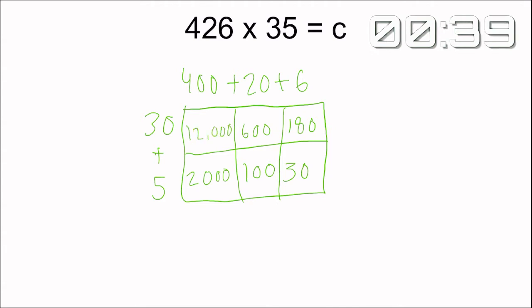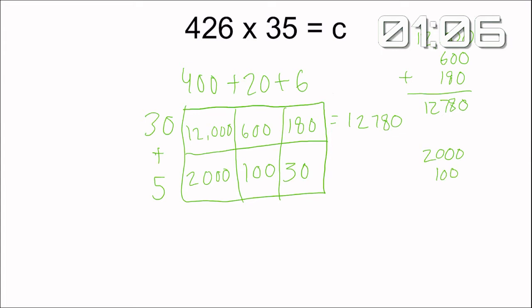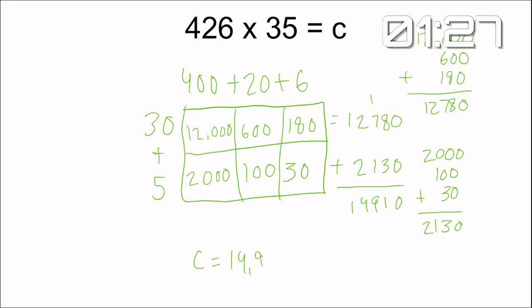He's finishing up his top row. Now it looks like he's moving into the next part, which is adding all these numbers together. He's going to start by adding the top numbers together — looks like he's doing it behind our timer. You hate to see that. He's adding up those top three numbers and getting an answer of 12,780. That's what he got for his top row. Now he's going to add up the bottom row — only three numbers, lots of zeros, pretty easy to add. So he adds these numbers up and gets 2,130. Now he's got to add those two numbers together, stacks them on top of each other, and adds them up to get an answer of 14,910.